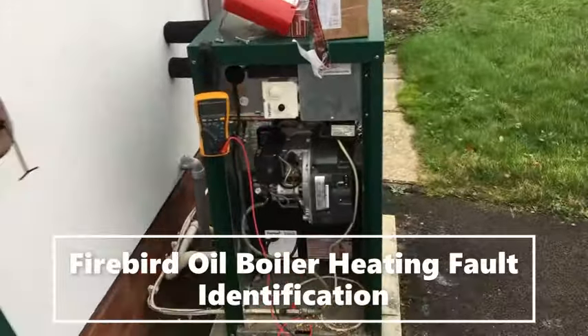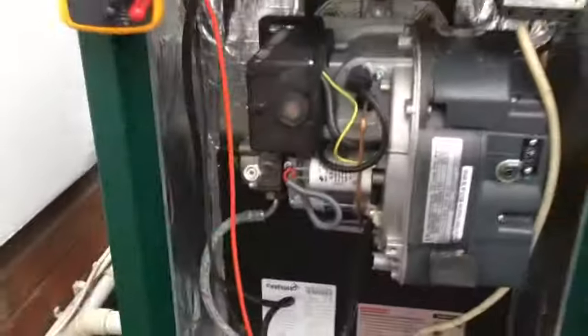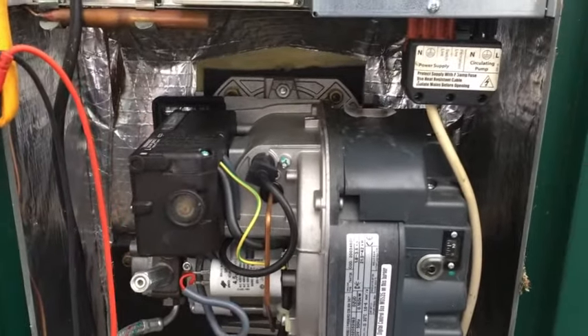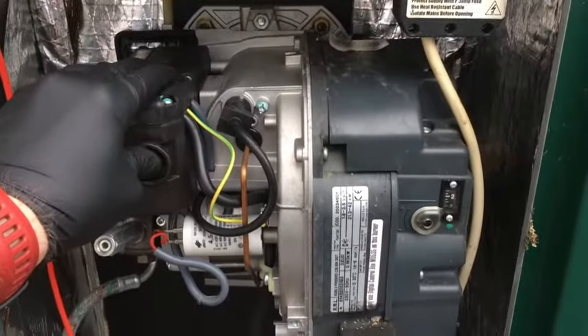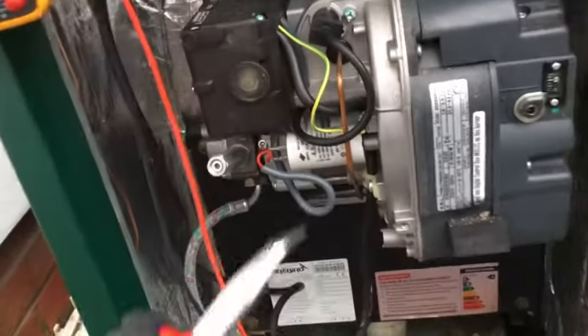We've been called out to this oil boiler — it's not firing. We suspect the control box is faulty because when I reset it, it does absolutely nothing. You want to press and hold for 20 seconds and it doesn't do a thing. We've also noted the capacitance on it is getting a bit low.